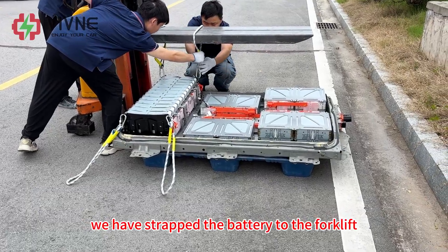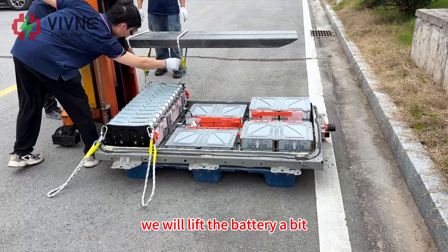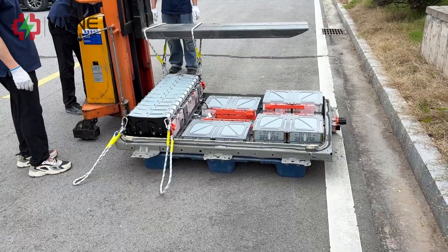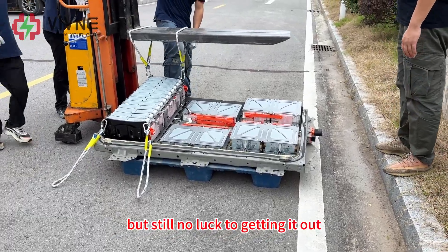We have strapped the battery to the forklift. We will lift the battery a bit — the battery is off the ground, but still no luck getting it out.